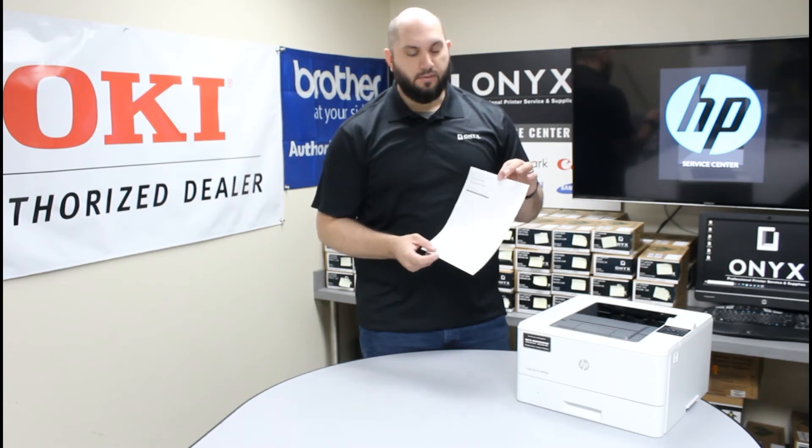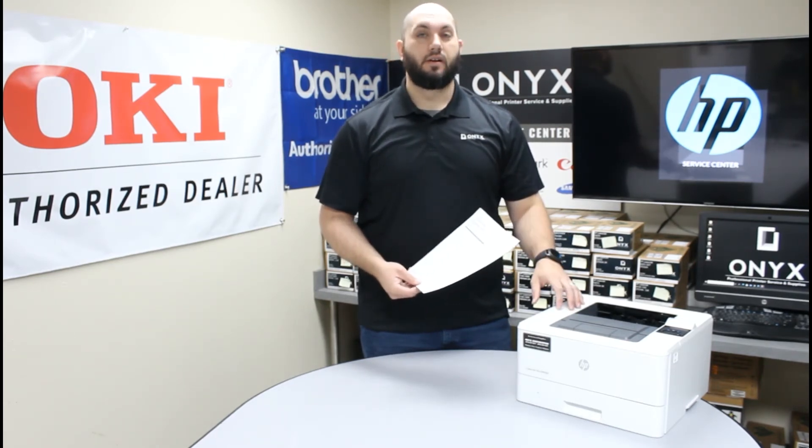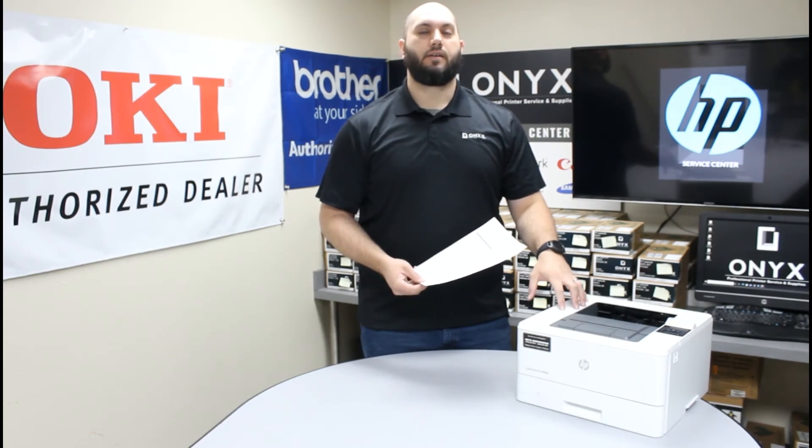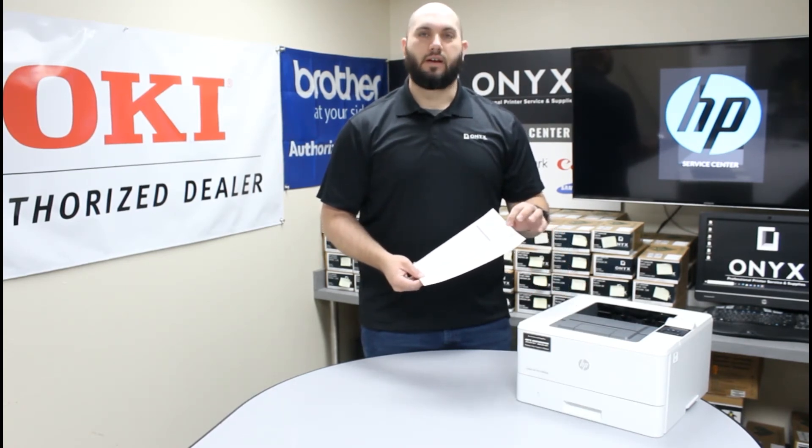So again, very simple. There's a lot of useful information on here. Most important being it really helps you watch your toner so you're not waiting for that last second replace toner warning that sometimes you can get from the printer. This way you can watch it go down, know where you're at, and have the replacement ready to go and available.